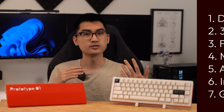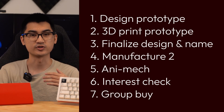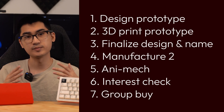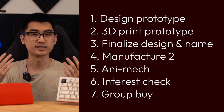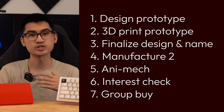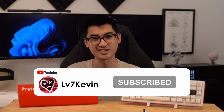Speaking of which, I'm still on the fence about the final name for this keyboard. I have a couple of options I'm considering, and if you have any suggestions for a name, feel free to let me know. Taking a look at my original roadmap for this project, we are past the second step and I'm now moving on to step 3. I'll make the changes I discussed earlier and then the design will be complete. From there, I'll manufacture the first two in metal — one for me to keep and the other used in an anime build — followed by an interest check and group buy, which will be when you guys have an opportunity to purchase the board. Thank you so much for supporting my channel and this project. Remember to subscribe if you haven't already, and I'll see you in the next one.